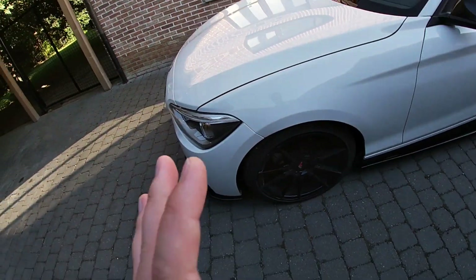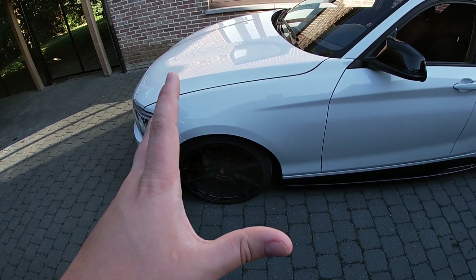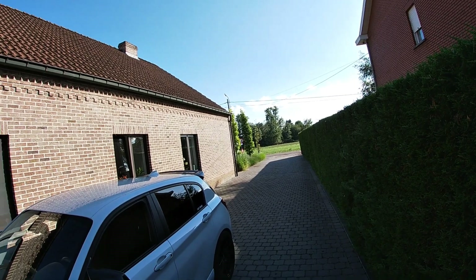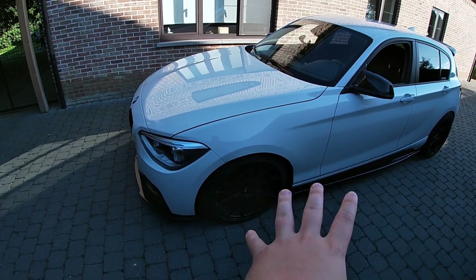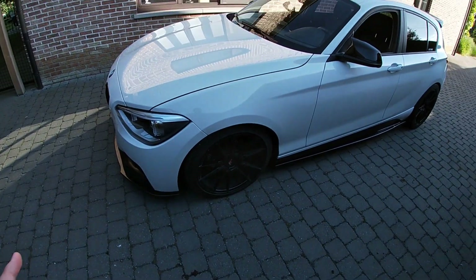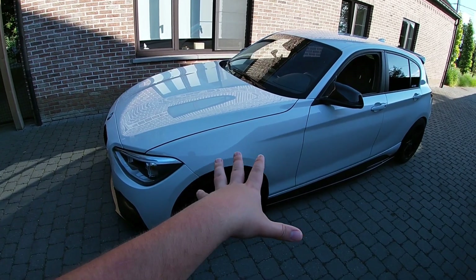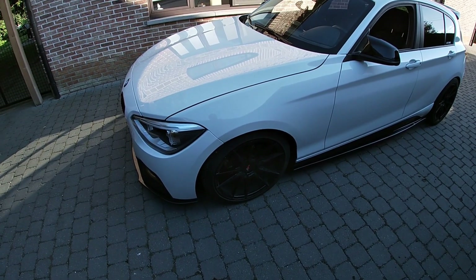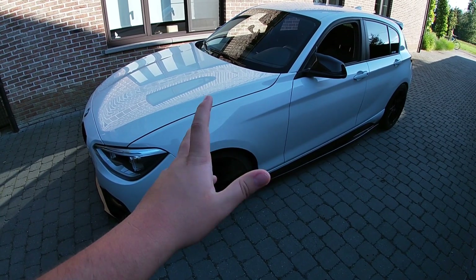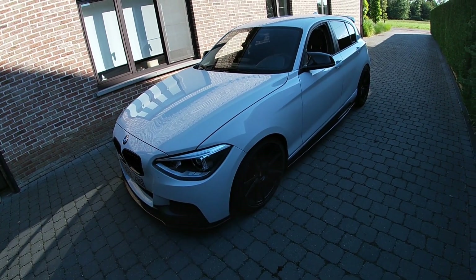Brake-wise, I have drilled and slotted discs but I'm not 100% certain they're worth it — I know someone whose cracked after four months, and mine might be getting warped. If you want to improve braking cheaply, just get EBC ceramic brake pads. They work a lot better for braking and stopping distance. You can get these installed for around 250 to 300 euro, and they really help improve braking for not a lot of money.